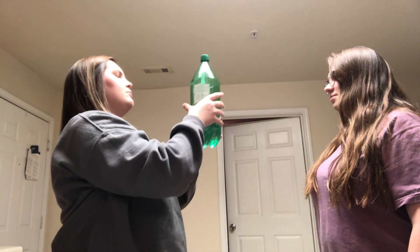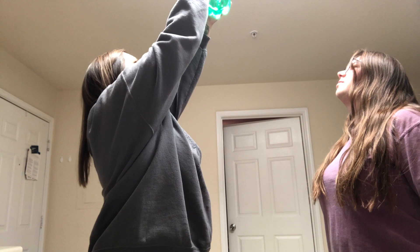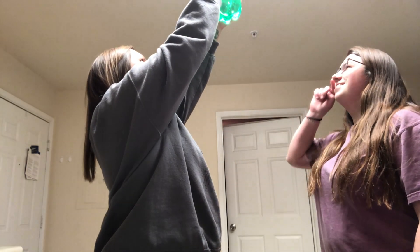I think one way we should try is like, we hold it up to the light and it goes down. Bro, what? And see, you bring it down, it goes down. You put it up to the light, it goes down.